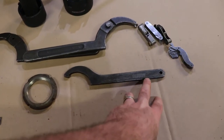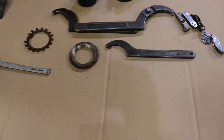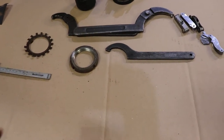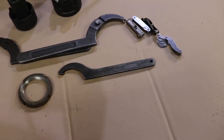This is an SKF spanner wrench, and these are Armstrong spanner wrenches. I got these used at flea markets. They are cheap that way, but if you want to buy one of these in a store they're very expensive. I imagine the SKF one is worth quite a bit.